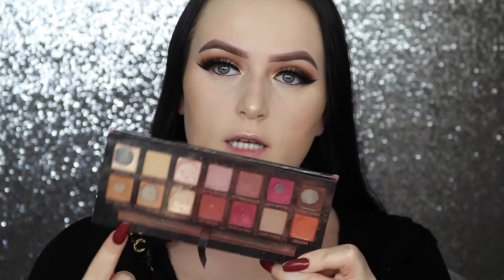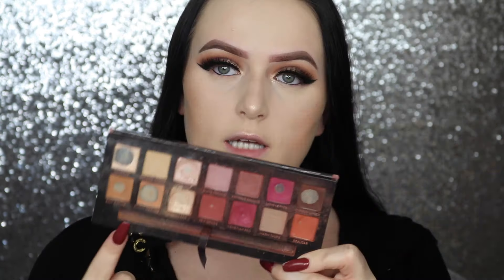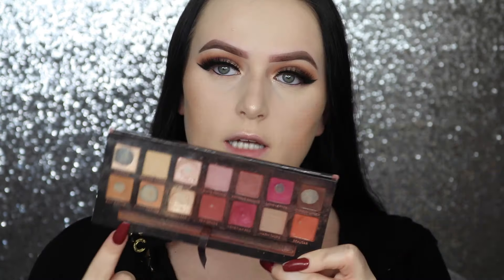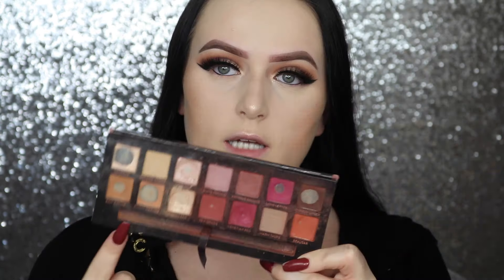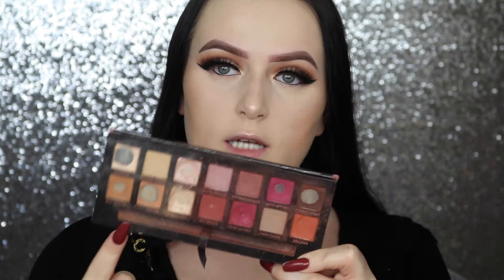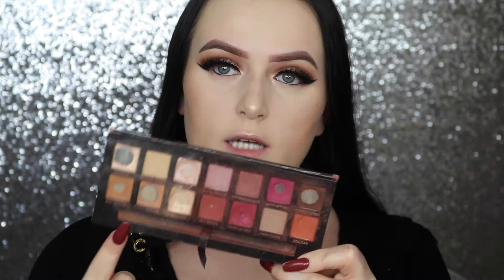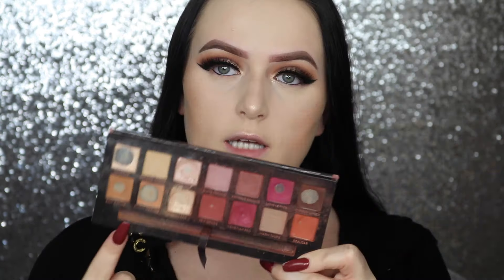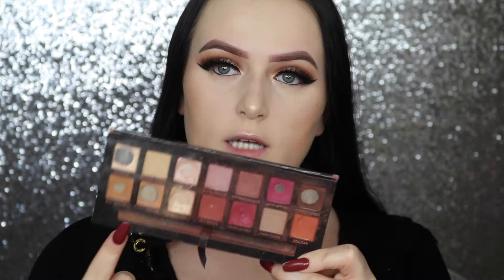For my eyeshadow I'm going to be using the Modern Renaissance palette. I'm going to start by taking the shade Tempera just to set my concealer. Now I'm going to be mixing Burnt Orange and Raw Sienna just to use as my transition shade. I'm just going to keep building up the colors and blending them out until they are as intense as I want.